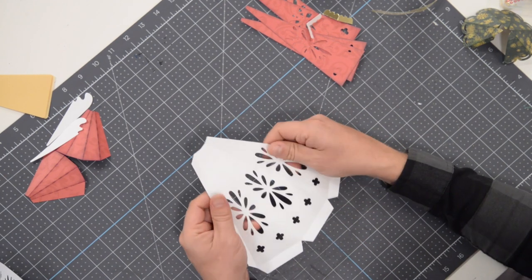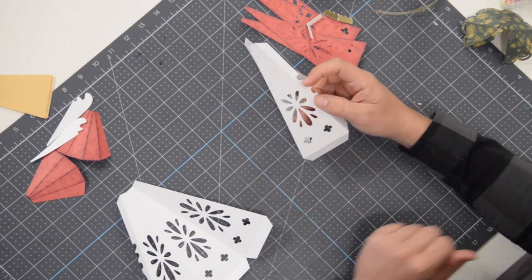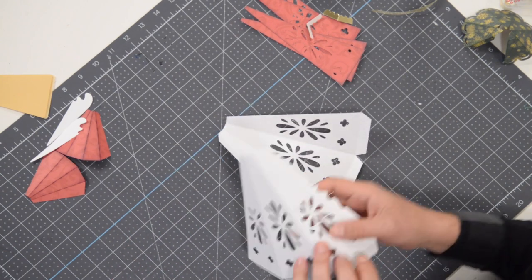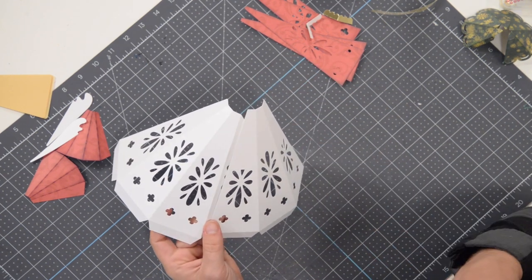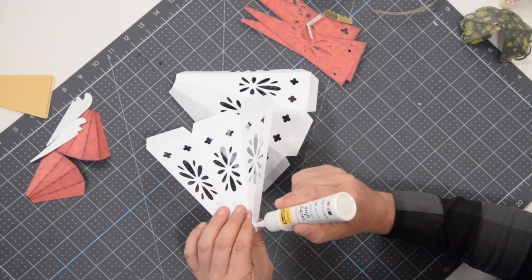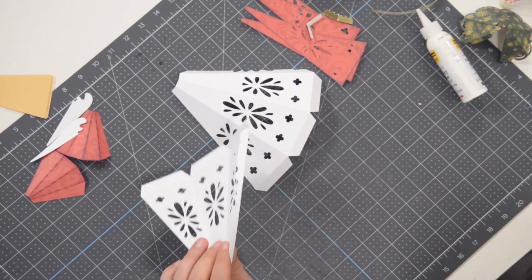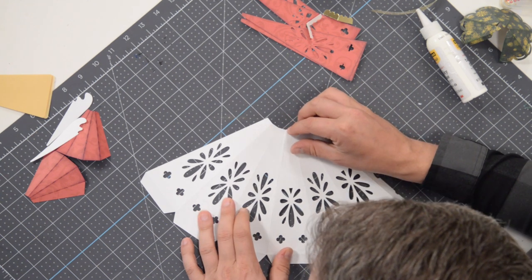One thing we can do — this is one of the main structures of the angel, here is the other half. What we can do is actually glue on the vellum, but before we do that, let's go ahead and connect these two sections together. You can see how they go together like this. Get your glue onto this tab, nice and easy, and spread this glue out to the very edge of the tab to make sure everything looks seamless when I join these two sections. Put this down flat on your surface and line that up as accurately as you can.